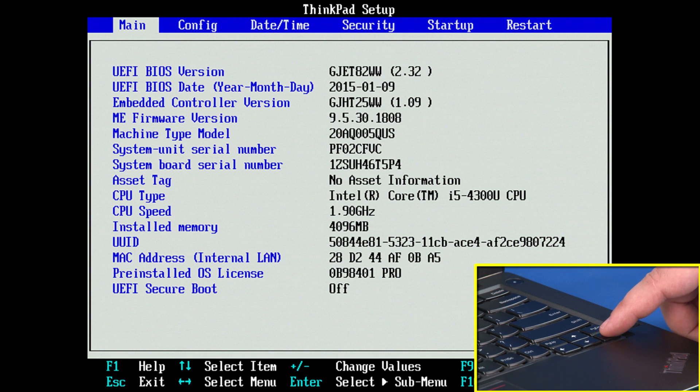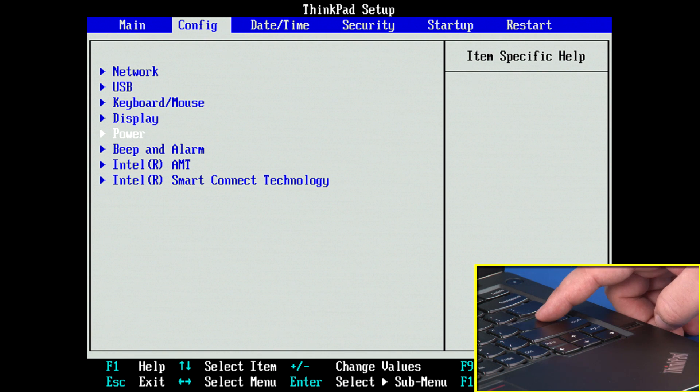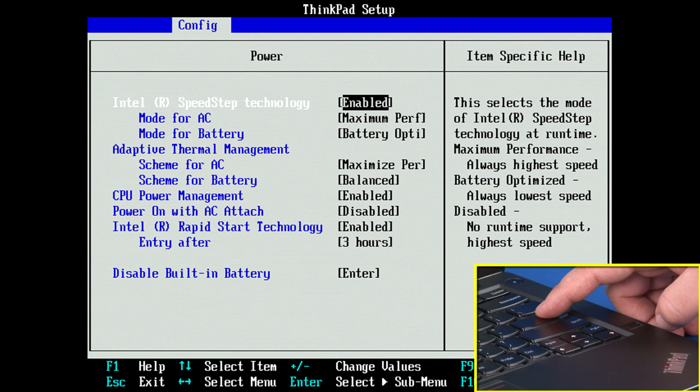Use the right arrow key to select the configuration menu. Use the down arrow key to highlight the power menu, and press ENTER. The power submenu will be displayed.